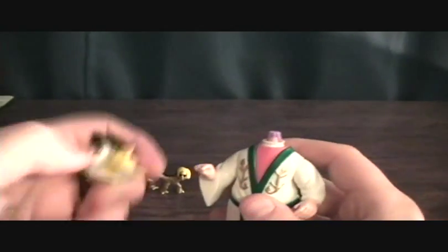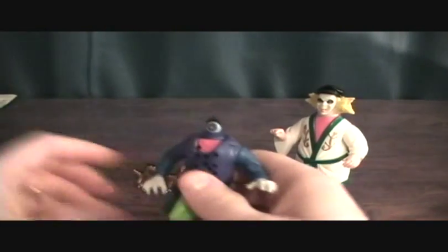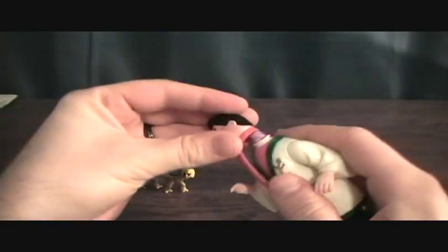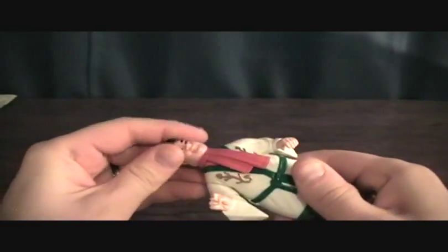You can even put a Beetlejuice head on Ortho if you wanted — kind of creepy — but you can bring in one of these other figures and put Ortho's head on them too. So that was always fun as a kid being able to change out their heads. Just a neat little add-on for all of them. It was always pretty cool.